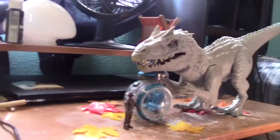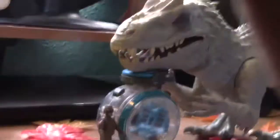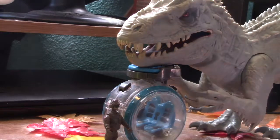By the way, I forgot to mention that this Indominus Rex is humongous compared to this little guy. How did they not realize — oh hey, yeah, I think this Indominus might be a little too big. Jesus Christ, you've got like Godzilla up here.